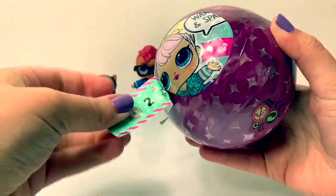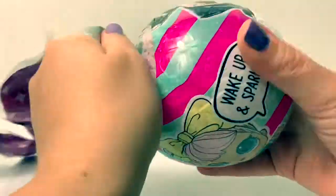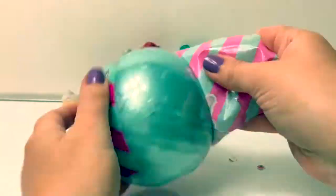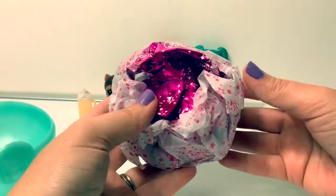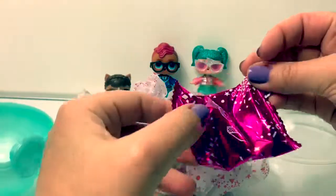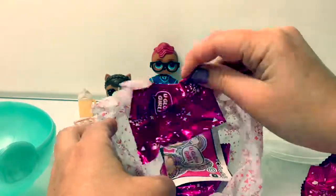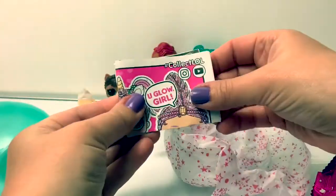Here's our first surprise — it says time to shine. Here are some stickers and they stuck onto the ball. Here are some stickers. How many surprises do we have? One, two, three, four, and five.